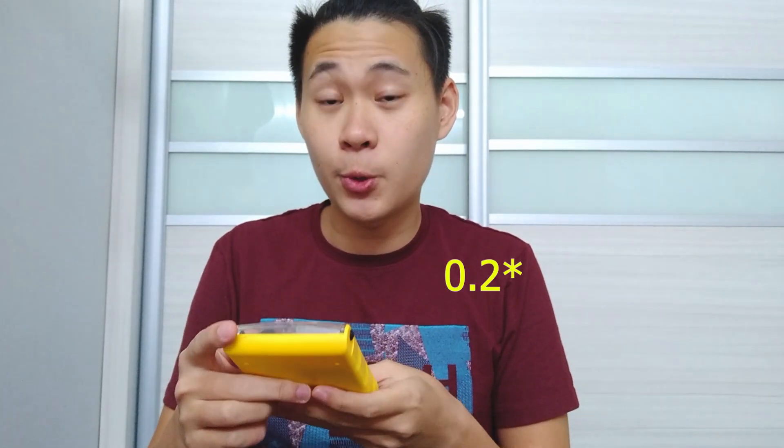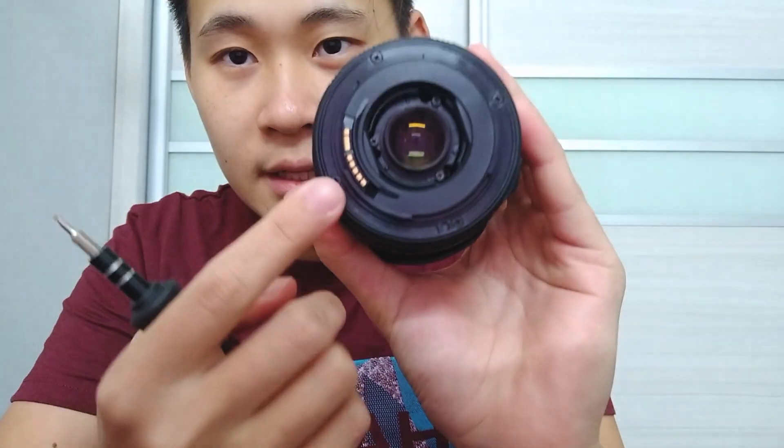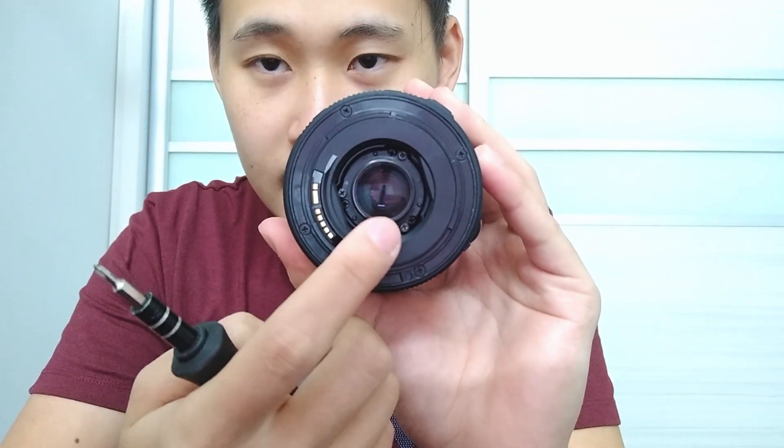This is the tools. I borrowed it from a friend actually because I don't have the 2.0 Phillips screwdriver. So this is the Phillips 2.0 — I'll be using it for unscrewing these little screws over here to take out this piece. Lens cloth is very important to have because it's soft and it won't scratch your glass or your lenses.